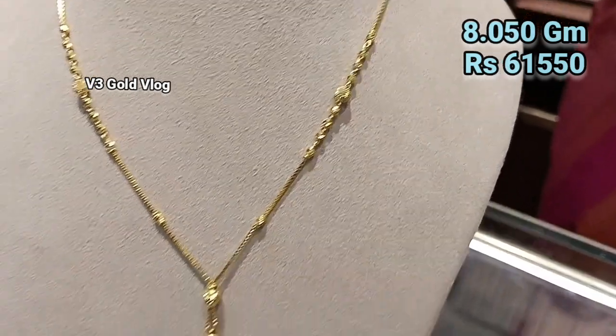This is a chain necklace kind of design — the chain pattern is made of 7.700 grams, very lightweight. The price is only ₹61,391. It is the same pattern and will become a set. You can carry it in western wear, a gown, or other outings.